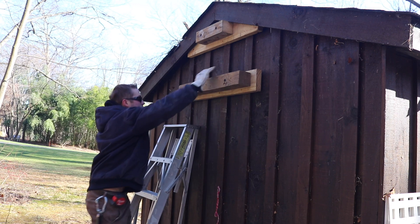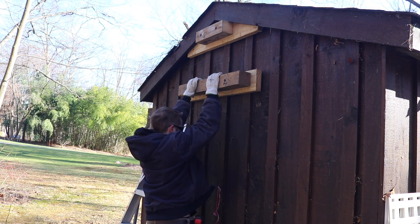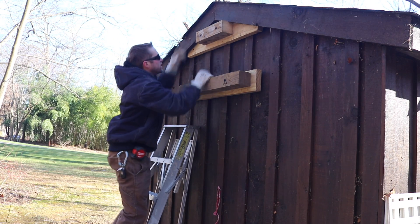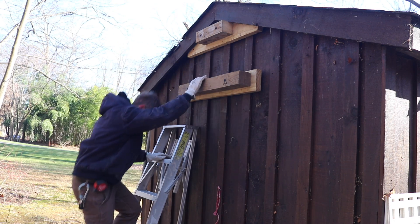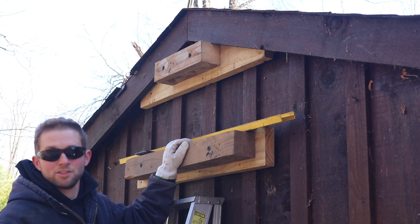Let's see how strong this is. I think that'll do it. Check the top one - that should do. So as you can see, we have the blocking installed. It's nice and strong.